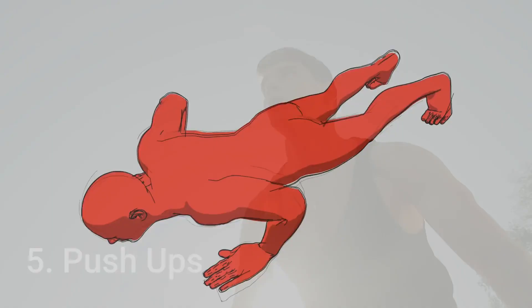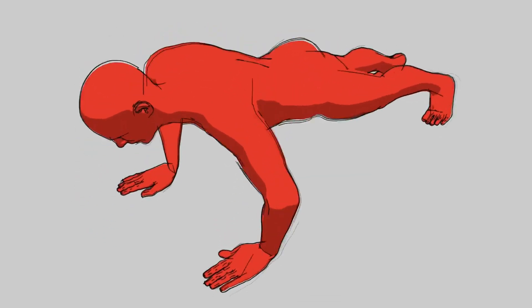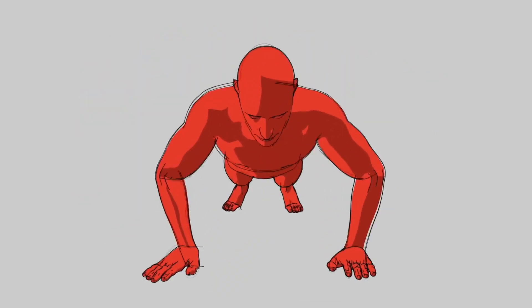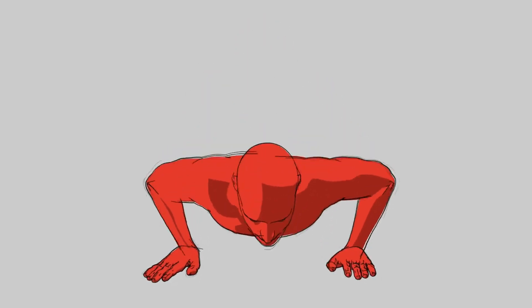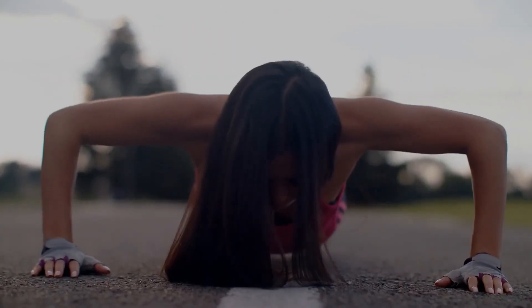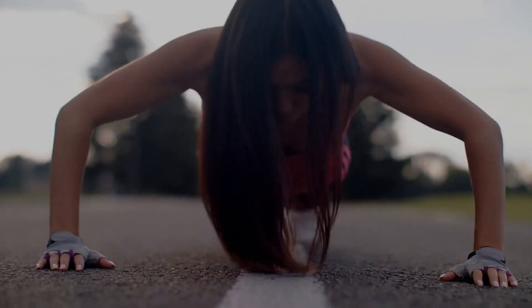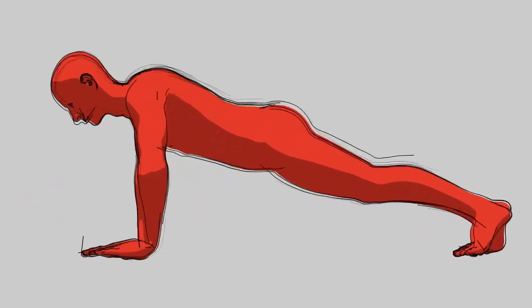Number 5: Push-ups. Push-ups are an excellent bodyweight exercise that require no equipment. Start in a plank position with your hands slightly wider than shoulder-width apart and your body in a straight line from head to toe. Bend your arms and lower your chest down towards the ground, keeping your core engaged and hips lifted. Push through your palms and return to the starting position.